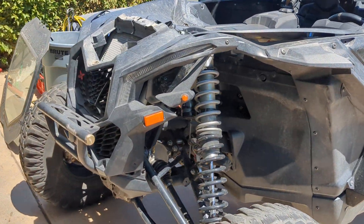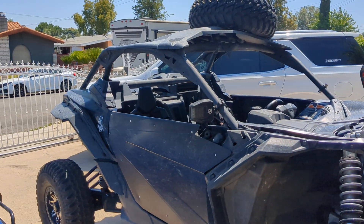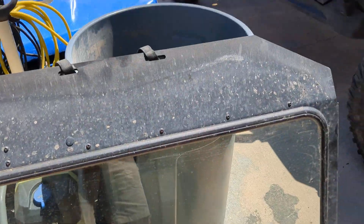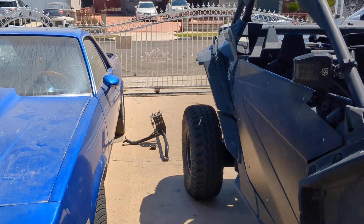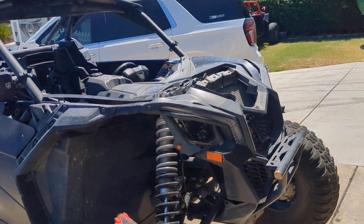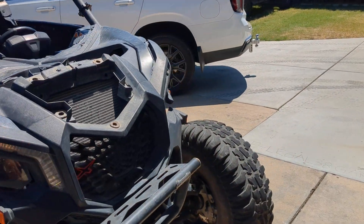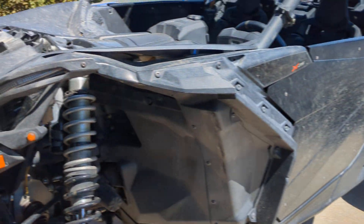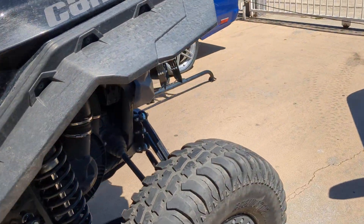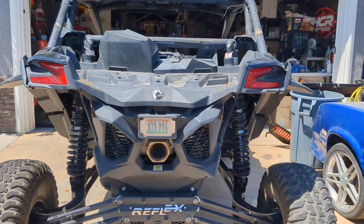Check it out, we got ourselves a new-to-me machine and she's smashed. We picked this up July 8th — had a windshield on it that's already sold, someone's picking it up. Had a spare tire carrier that's sold too. TMW doors are gonna stay. We're gonna do some stuff to this — I either might sell this machine after I put 72-inch OEM suspension on, or we're gonna do a full build. I'm leaning towards fixing it up, putting on nicer suspension, selling the Reflex stuff and converting it into an XRS.